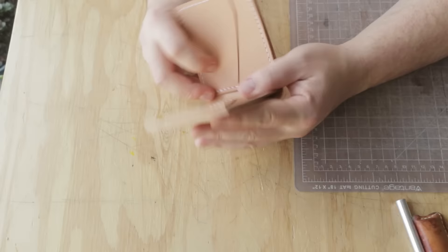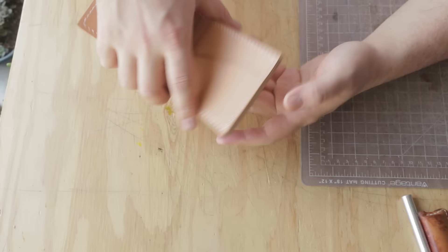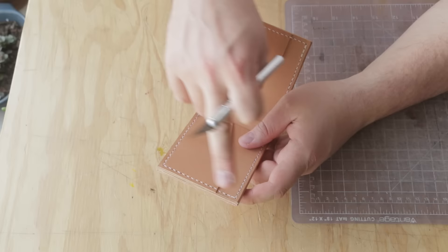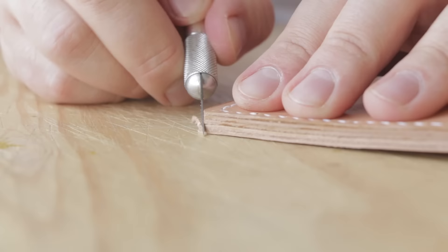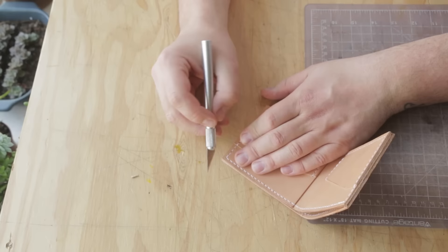Now we have the whole thing put together. You can see we have the card slots, hidden card slots underneath, and a nice bill slot here. The last thing to do is finish off these edges. For straight edges like this, I like to take a blade and clip off just a little tiny bit, and then when I go to sand with the drum sander — or you can do it by hand — it'll make a nice finish; it won't totally round the corner but just takes off this sort of sharp edge.